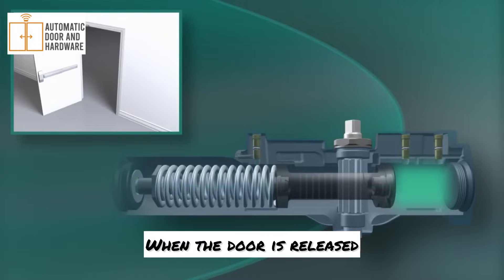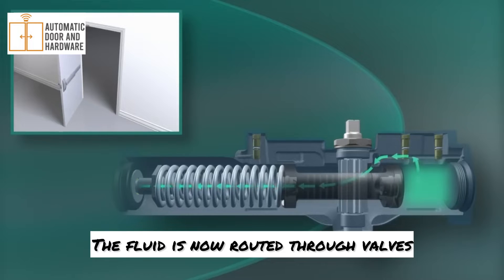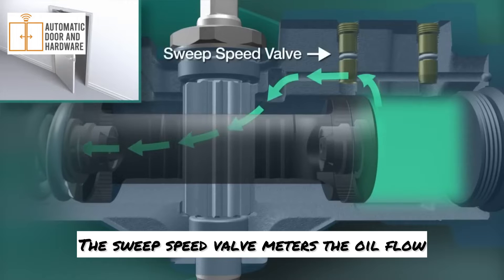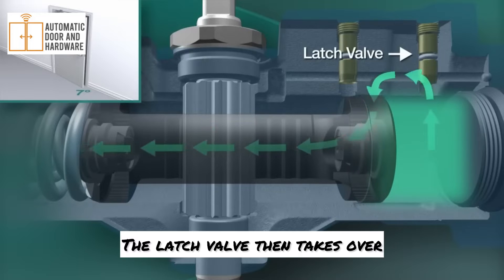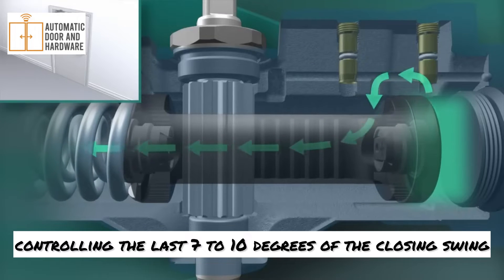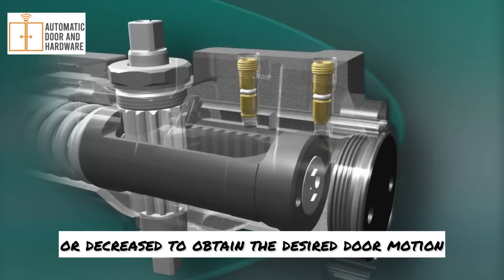When the door is released, the stored energy in the spring pushes the piston back. The fluid is now routed through valves that control the closing speed of the door. The sweep speed valve meters the oil flow from wide open to within about 7 degrees of closed. The latch valve then takes over, controlling the last 7 to 10 degrees of the closing swing. The latch and sweep speed of the door can be increased or decreased to obtain the desired door motion.